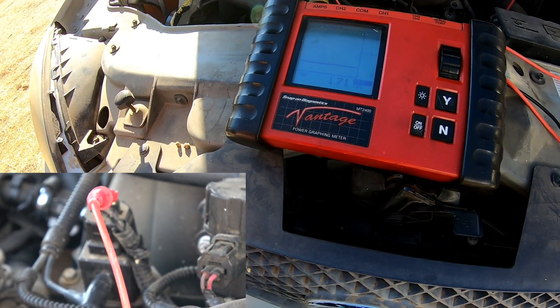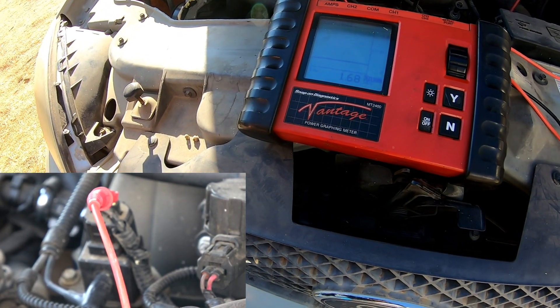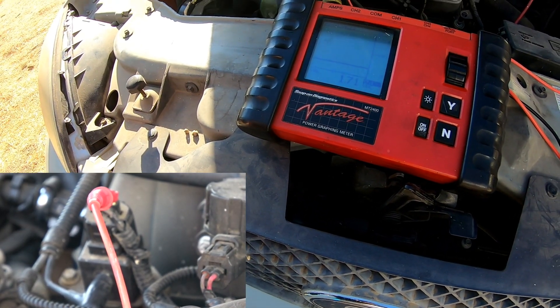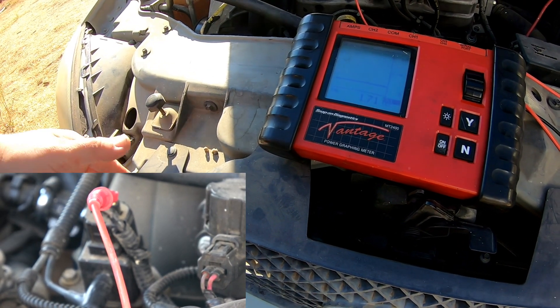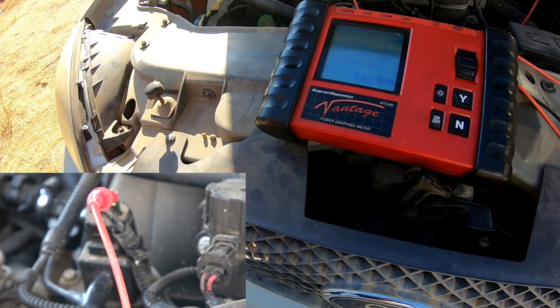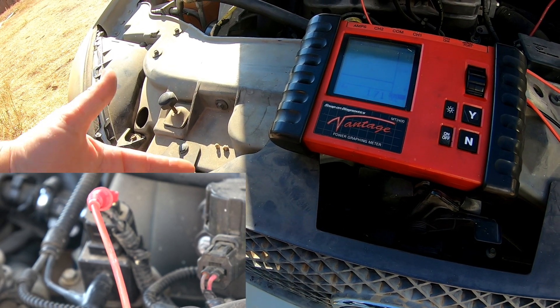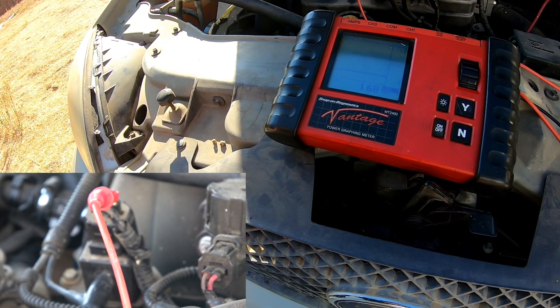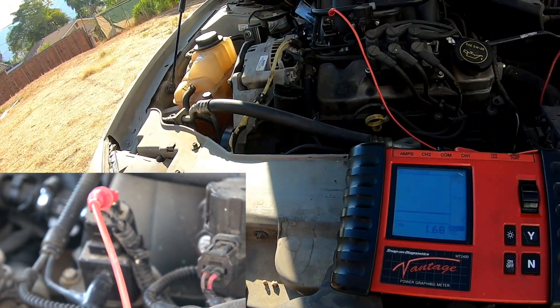Right now, based on the gauge reading in the car and the vehicle history, I'm going to tell the customer to replace the whole pump assembly. This will be a part one — they weren't too fond of purchasing a new fuel pump in the first place, so I don't know if I'll sell the job or not. But if I wind up selling it and getting a new pump, I'll do a part two pretty soon.